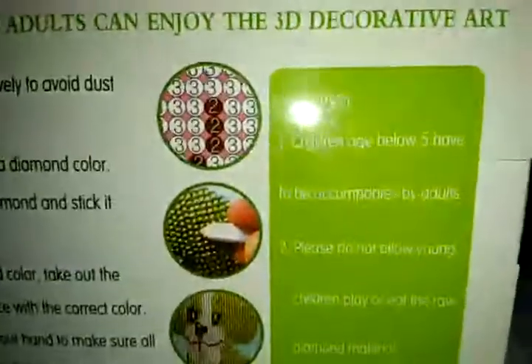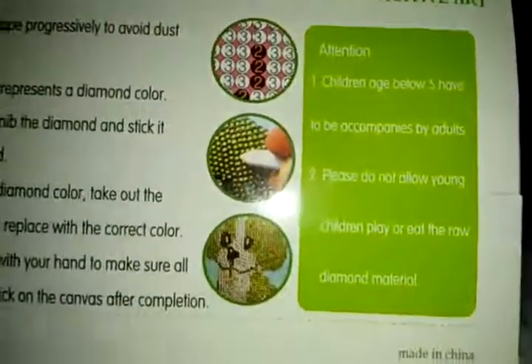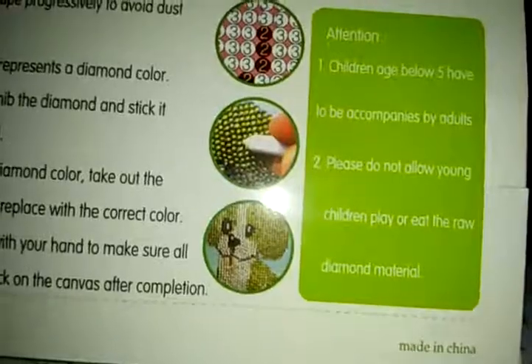There's an attention alert here: children aged below 5 have to be accompanied by adults. I don't want to read the rest, it's too long.